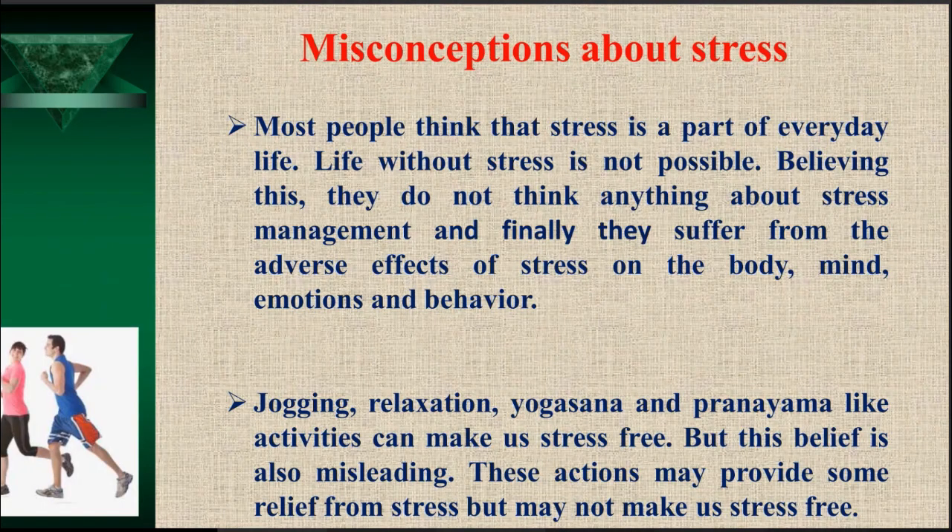There are certain misconceptions about stress. The very first misconception is that most people think stress is a part of everyday life. Because we see stress and anxiety everywhere, we have accepted it. Most people think life without stress is not possible — and believing this, they do not think about stress management. Finally, they suffer from adverse effects of stress on body, mind, emotions, and behavior. But our ancestors were not living with this type of stress — we have made it a part of life.